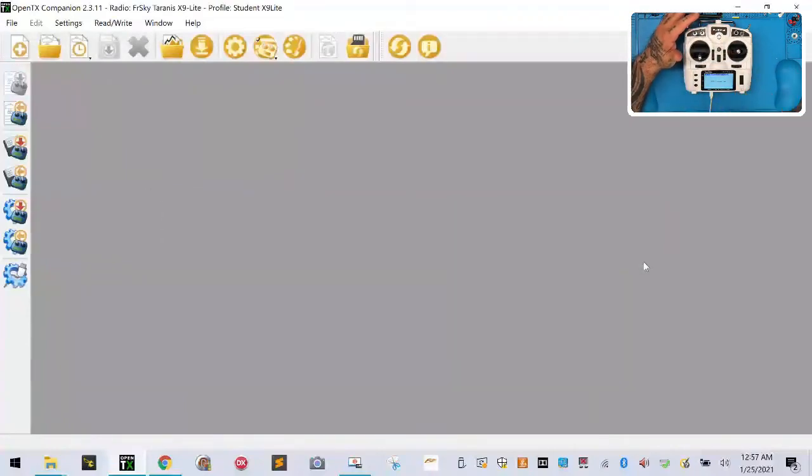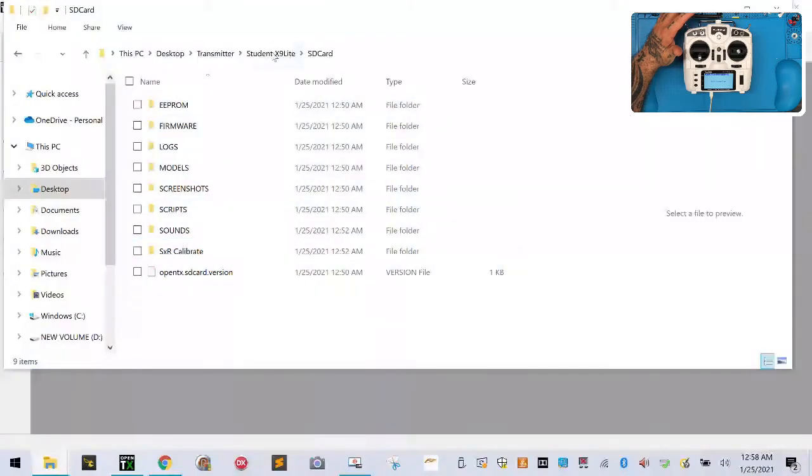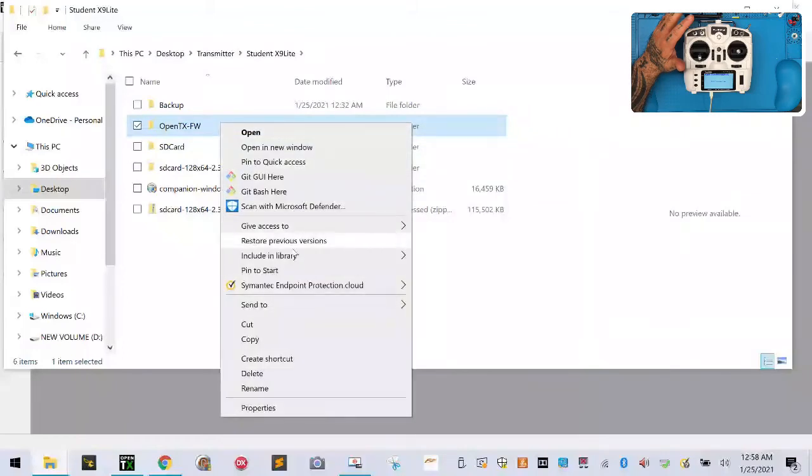We've just updated the firmware on the radio. We still need to do the bootloader firmware — you can see it still says 2.3.0 and we need to take it to 2.3.11. But before we do that we need to update our SD card. Remember, in our radio it's been formatted, but on our hard drive we added all the files. Go back to your folder, go up one to your main Student X9 Light folder. We want to put the OpenTX folder inside our SD card. Put a check mark beside it, right-click while it's highlighted, and left-click Cut.